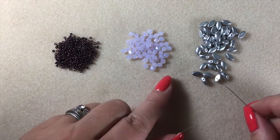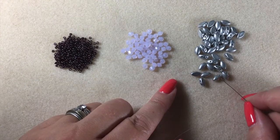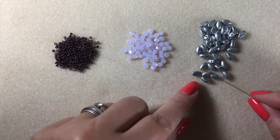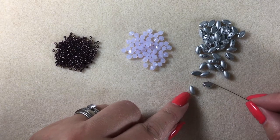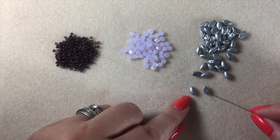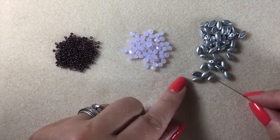Make sure that both holes of all your iris duos are free from any residue and not clogged up in any way. There's nothing more frustrating than getting halfway through a project and trying to pass through the second hole of one of your two-hole beads and not being able to get the needle through. Remember that the iris duos have got two very definite sides - a right side which is more domed and a wrong side which is flat - and when you're picking up your iris duos you need to pick them all up the same way.